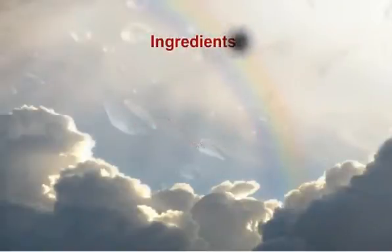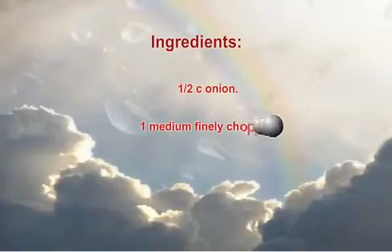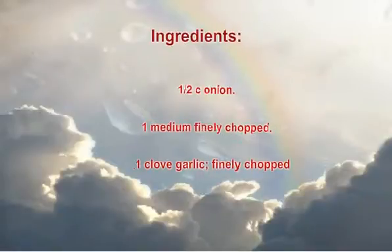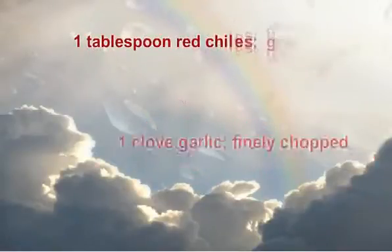Ingredients: 1 half sea onion, 1 medium, finely chopped. 1 clove garlic, finely chopped. 2 tablespoons vegetable oil. 4 cups chicken broth. 1 quarter cup red bell pepper, chopped. 1 tablespoon red chilies, ground.